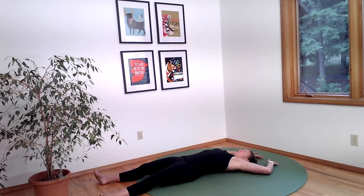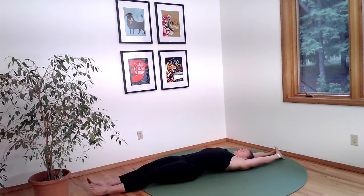Slowly reach your arms overhead. Reach your toes away from your hands and just take the longest morning stretch.